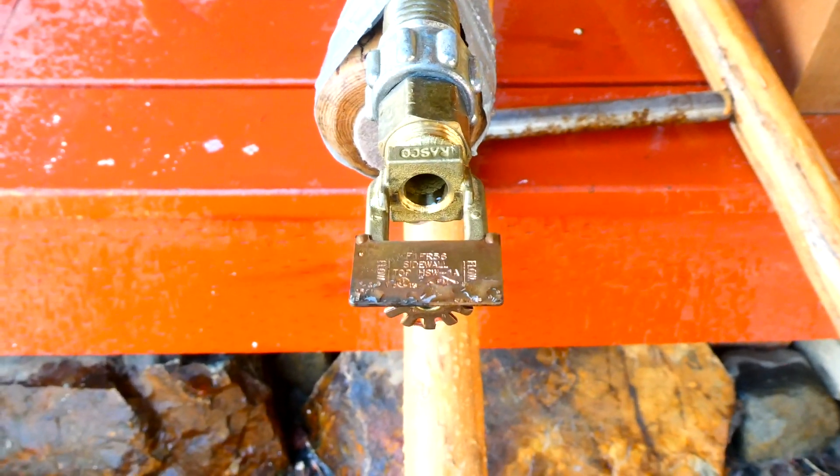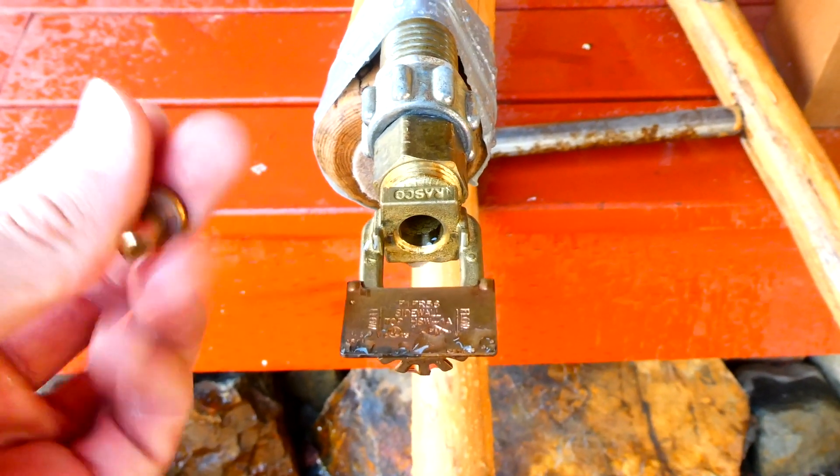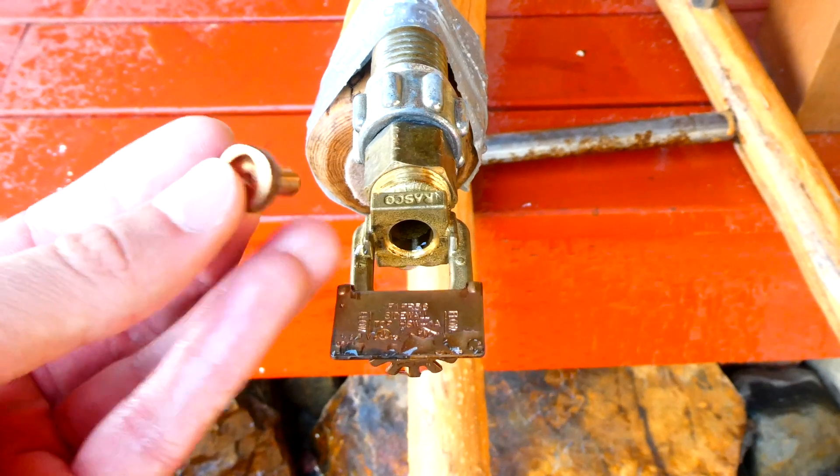Alright everyone, I've gone ahead and turned off the water, and as you can see I was able to find the little pip that fell out. I thought that was kind of cool — this is basically the plug that holds back all the water.